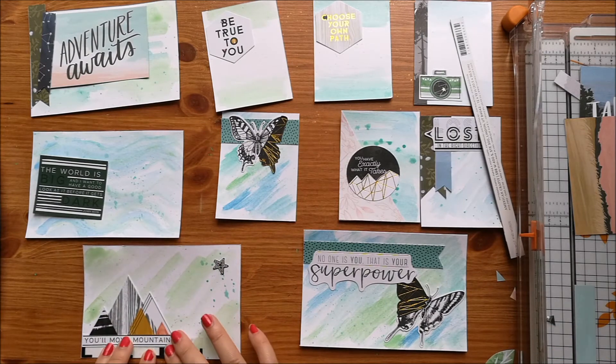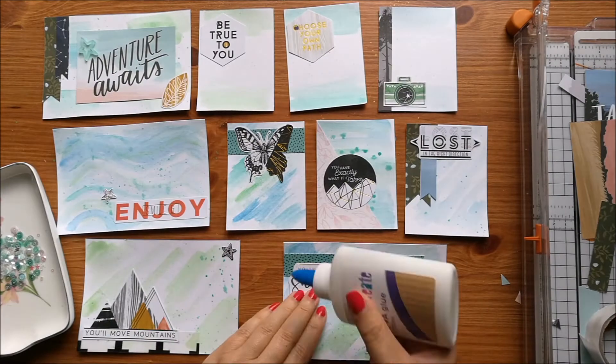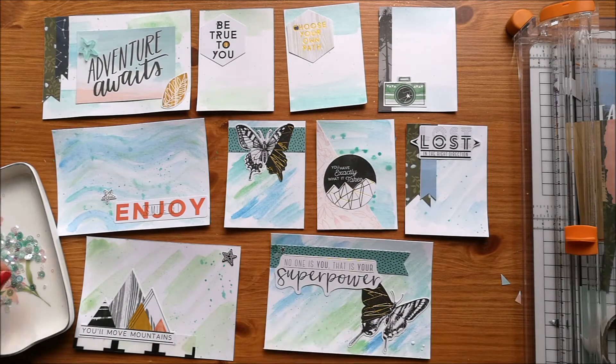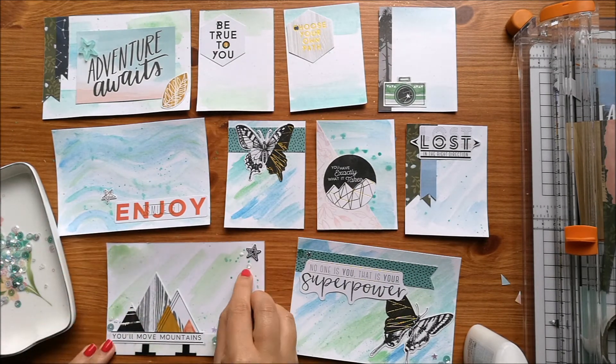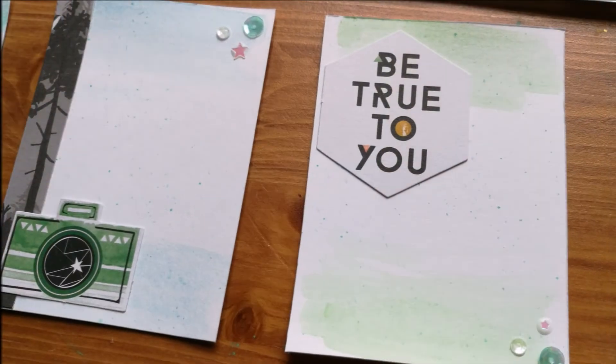So I've also cut down one of those cards and I'm just showing you that I'm using some sequins — these are Lucy's card sequins — and this is pretty much it. I've watercoloured, I've added some papers, I've added some of the ephemera pieces and I've added some sequins on, and that's pretty much it.